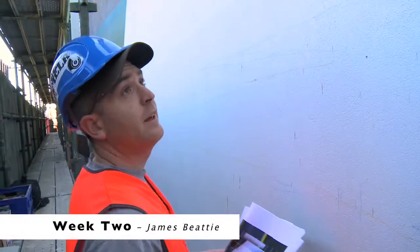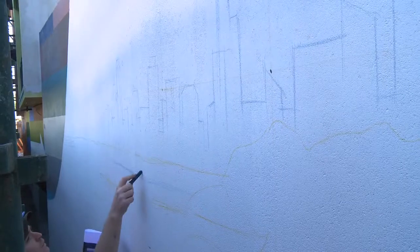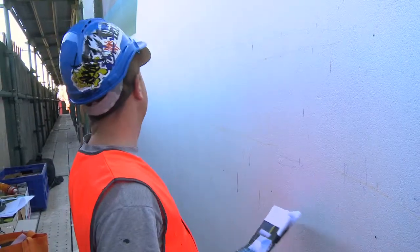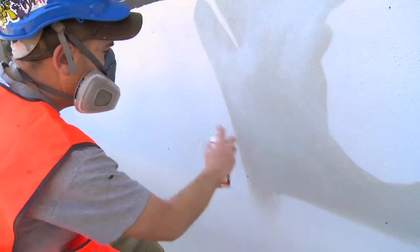I'm roughly chalking up this ocean/beach cityscape panorama scene. It just gives me a rough idea of where I'm at, making sure I'm fitting everything onto the wall properly, and then when I start actually painting it in, it saves me a bit of time.